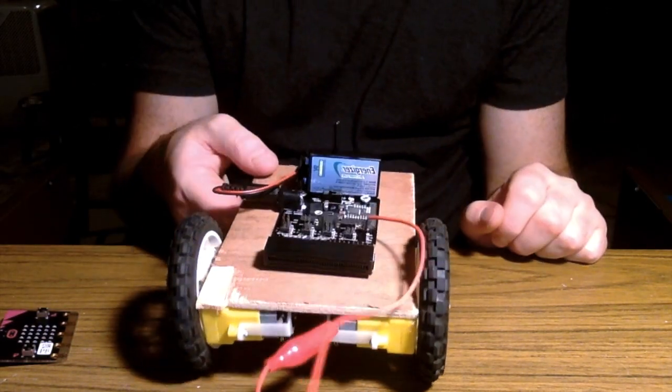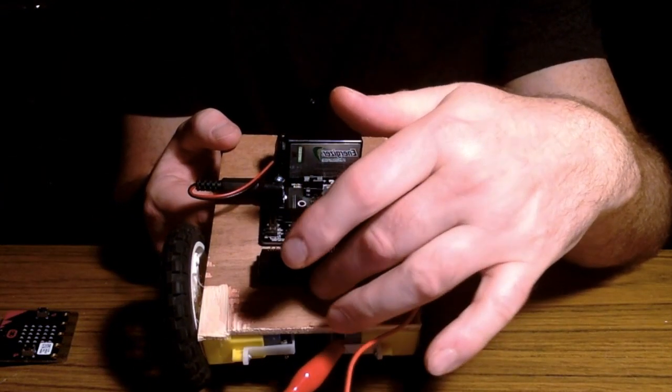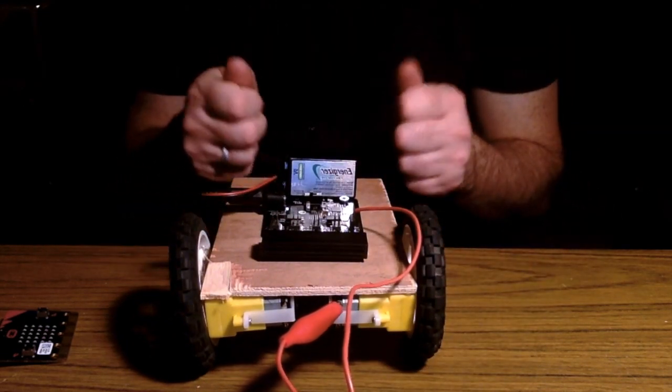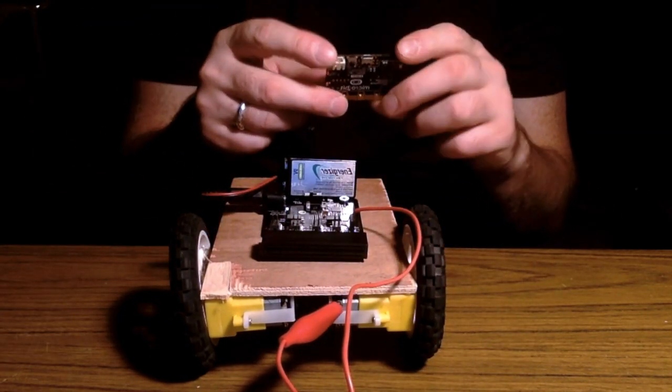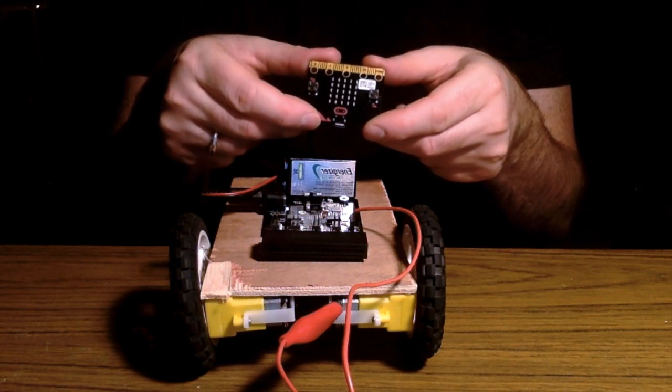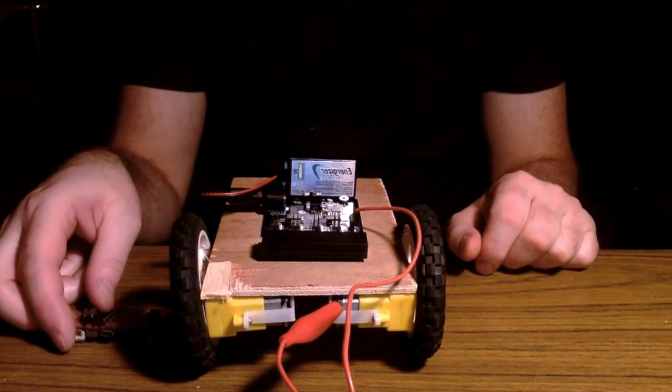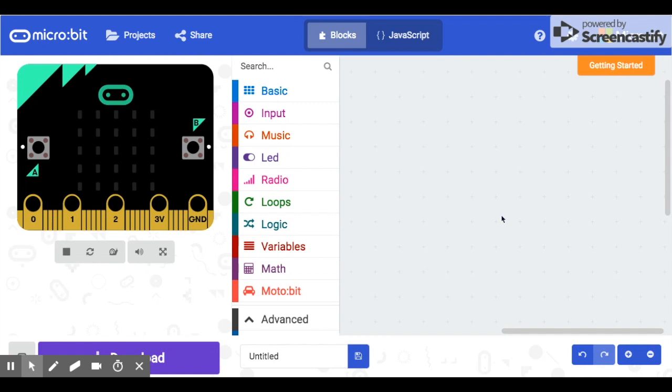That's what my car looks like. We're going to put one micro:bit in here as the receiver — it's going to receive information from another micro:bit we'll be holding. If you tilt the micro:bit forward, we'll get the car to go forward; tilt it back, it goes backwards; left and right will turn it. Let's give the coding a try. The first one we're going to do is the easier one — the one you hold, which will be like your remote controller.